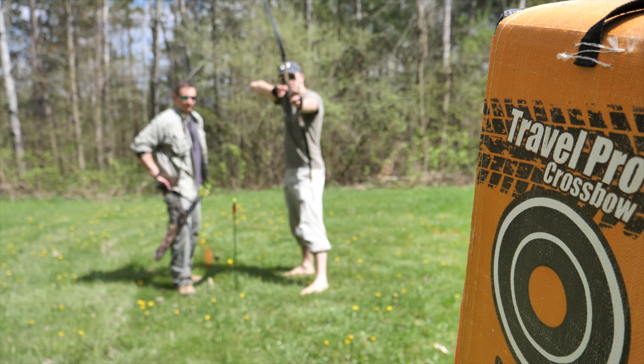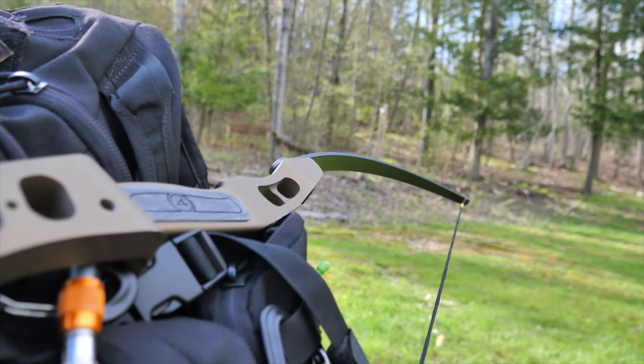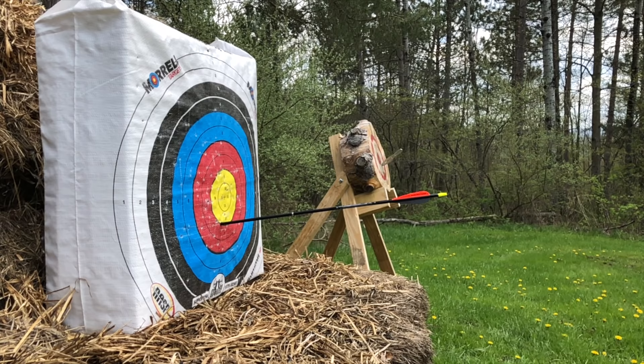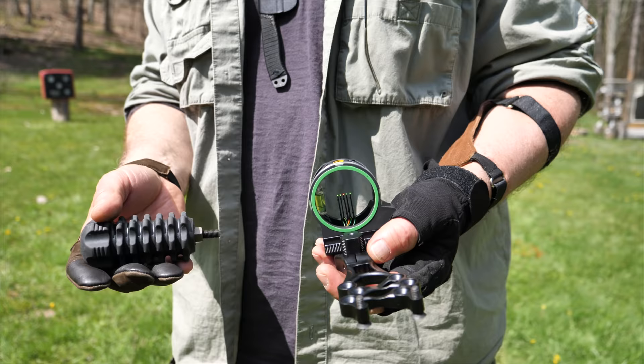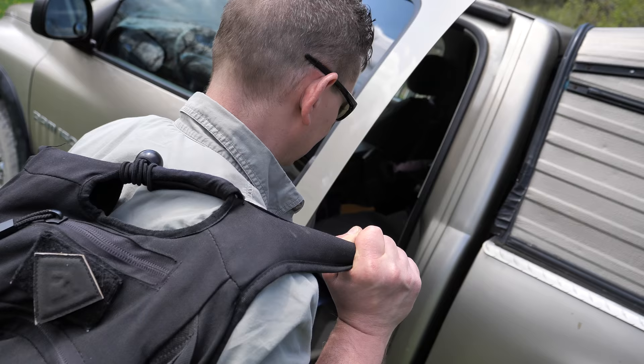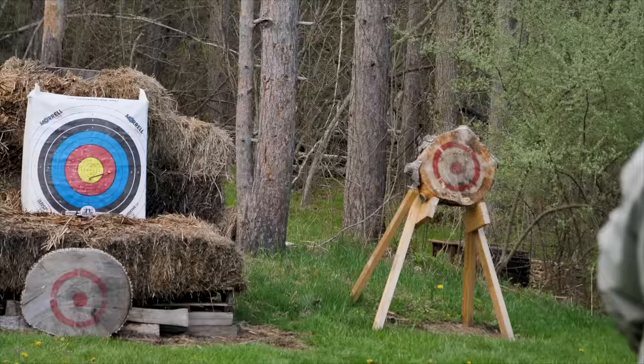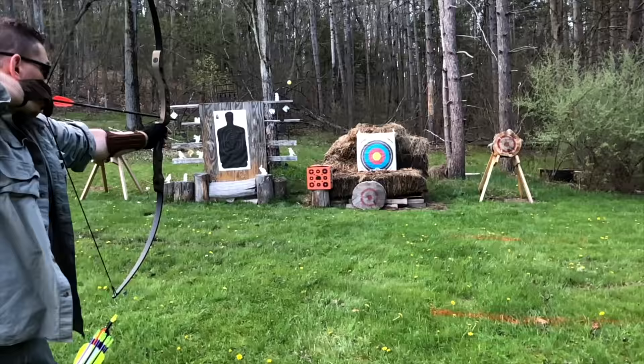Atmos is well-suited for new and experienced archers looking for a great do-everything bow that's accurate and fun to shoot, takes any archery accessory, fits in a standard 22-inch backpack, and is a great choice for survival, bug out, emergency kits, hunting, bow fishing, competitive archery, and having some fun in the backyard.